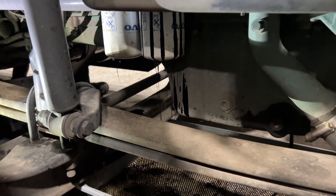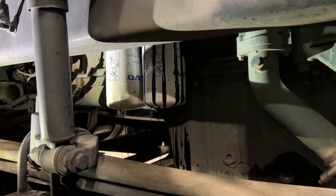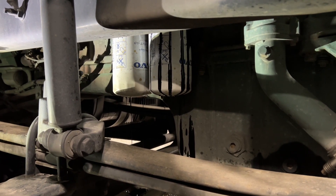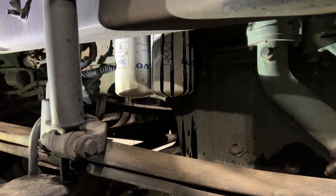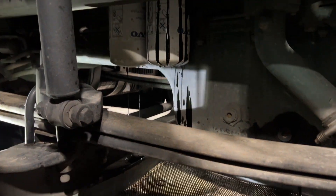A lot of you guys know that the older Volvos — 2021 and under — actually have three oil filters. This truck does take a little bit more oil, nine to nine and a half gallons, but this one has two filters. So they changed it up just a little bit.